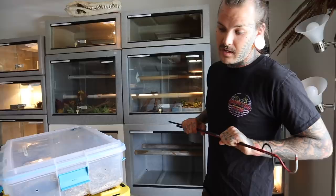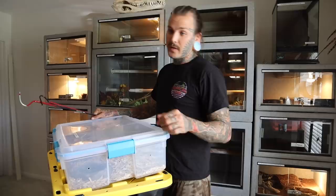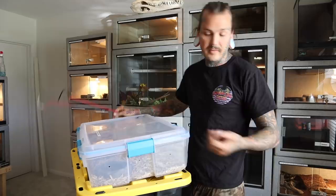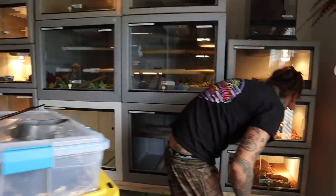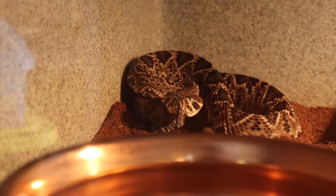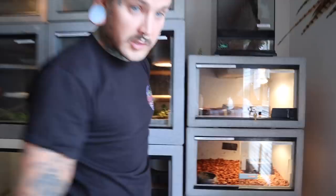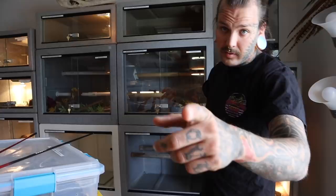Alright, that's the Eastern. One more little rattlesnake to go — this one is one of my favorites. This is a central American rattlesnake — very cool. I got this little guy from Mark McCarthy also. This one is actually partially striped — instead of having saddles like Easterns, this one has a stripe going down the middle, which is pretty cool. Before I take him out I'm going to give him a little hide box and turn on his light.